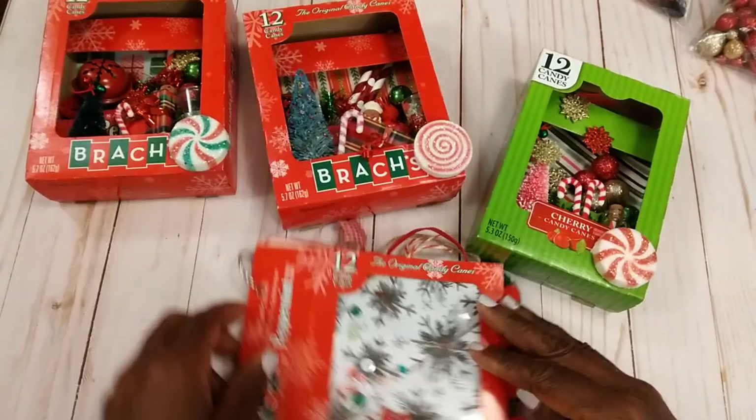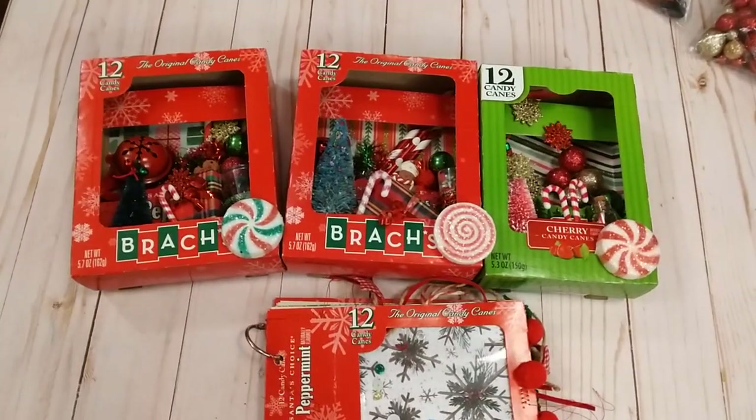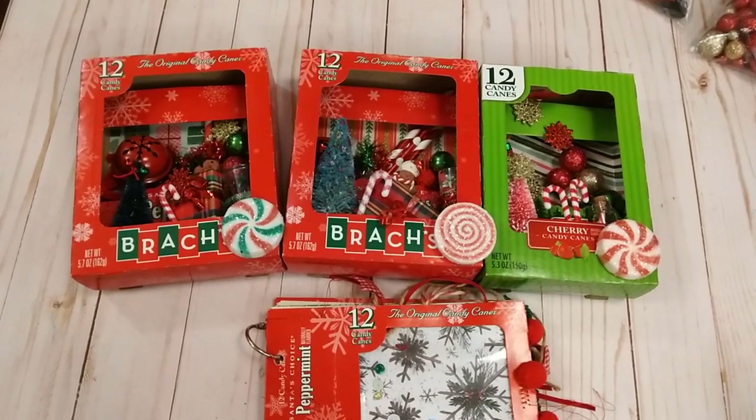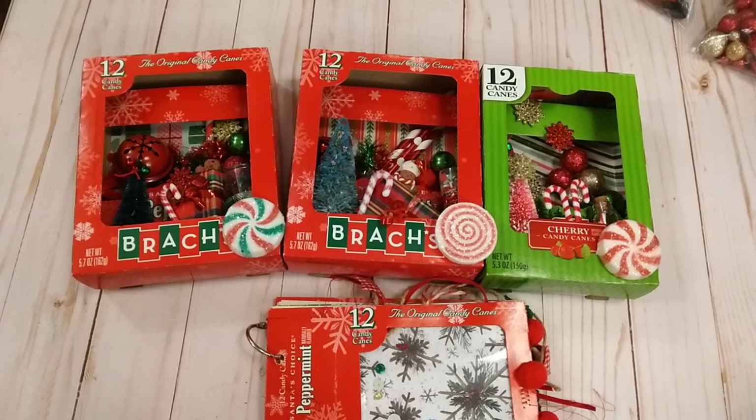I think all of these turn out real cute. I will be taking probably two of these to the craft show and then one at the shop, and then again I may take them all to the craft show, because what I have left I can just take to the shop.